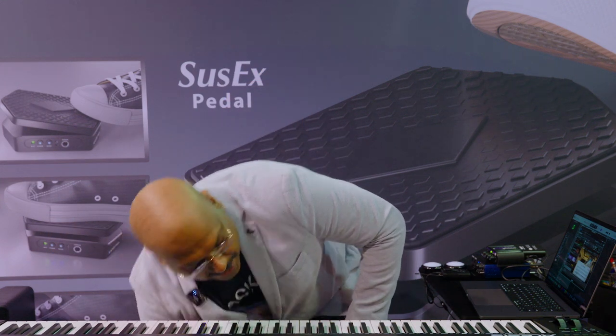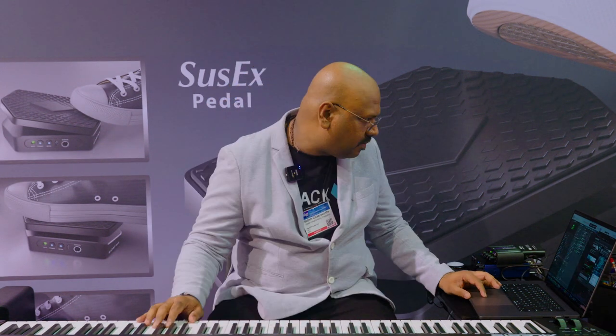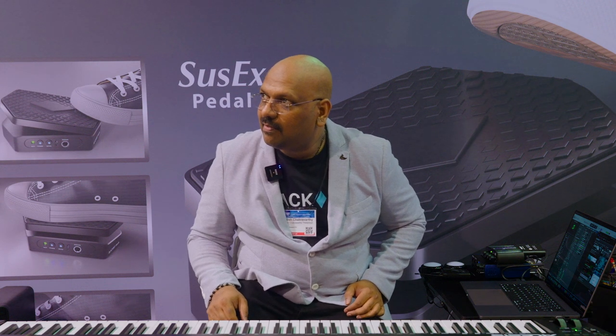We also have a drum trigger feature. Now I'm using it as a trigger for my loops. The beauty is I can actually trigger the loop and control the dynamics with just one foot. I can have this running while I play my action strings on another layer with the keyboard. So it's a loop trigger as well.